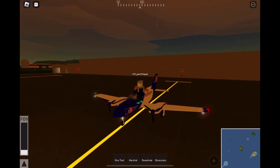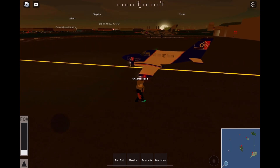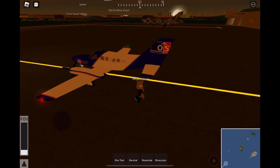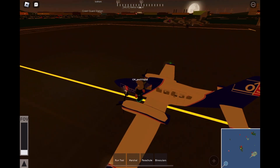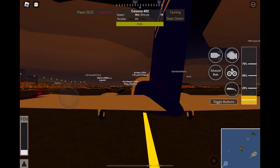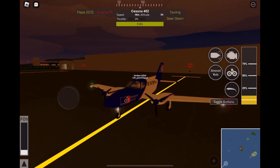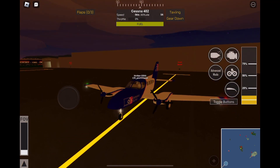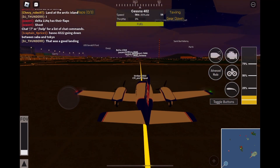Hi guys, today we're flying a Cessna 402 in two minutes. What you want to do is click on the aircraft and click 'Tap Pilot.' Then go to the little engine icon and click it on so the propellers are spinning and there's no more engine-off sign.